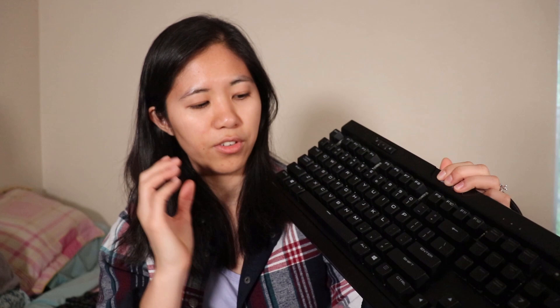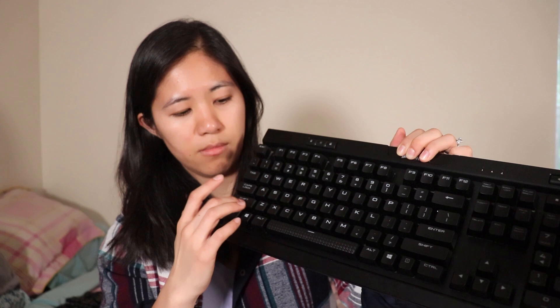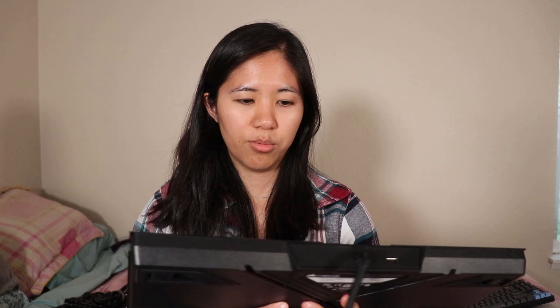For a keyboard of this price, you wouldn't expect any ringing or pinging, but if you listen super closely there is some echoing within the case when you press each switch. The stabilizers are Cherry style — they're very loud, they don't really rattle, but they are very loud. The space bar especially is super loud.